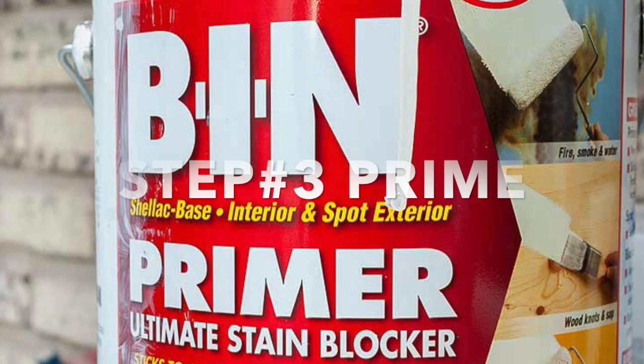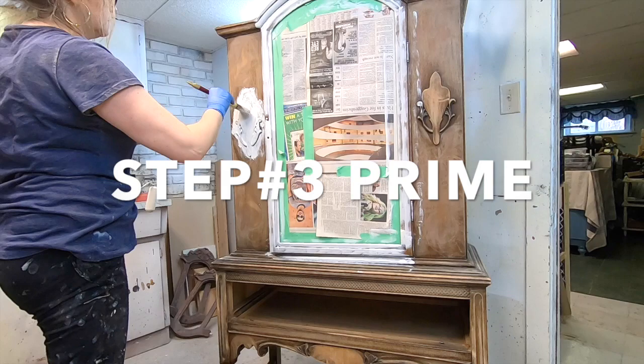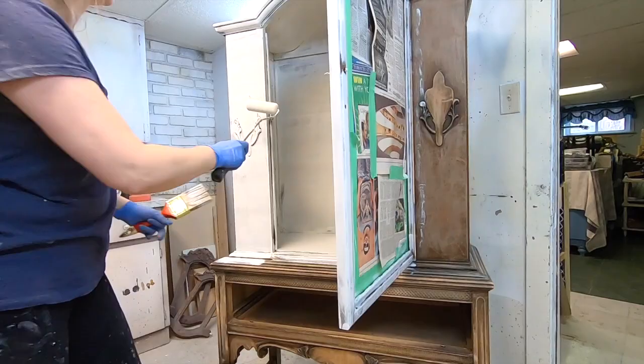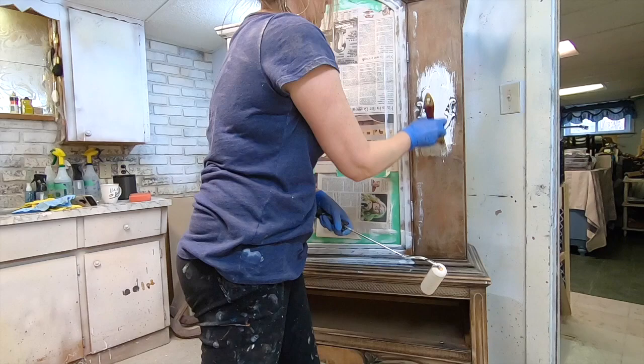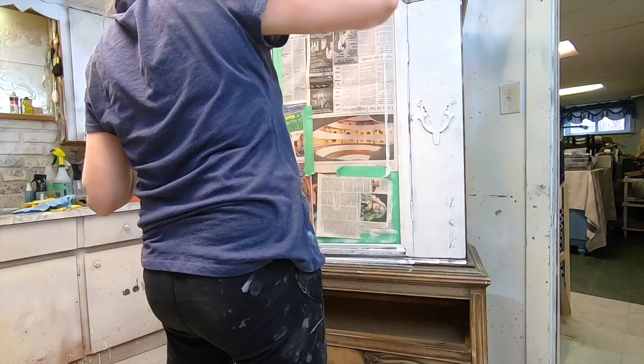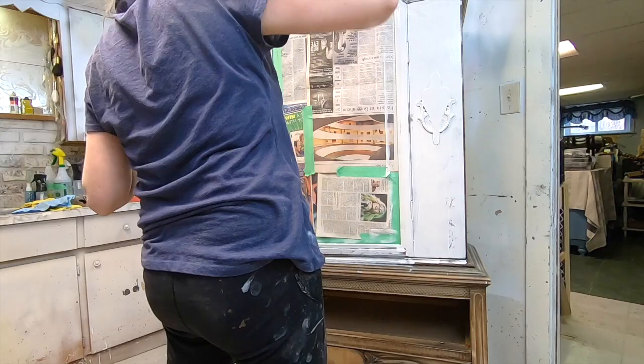The third step is to prime. I have two favorite primers, and on this piece I've used BIN shellac primer. Good ventilation is required — it goes on fairly easy but you do have to work quickly because it dries so fast. This is one of the reasons why I love it for quick makeovers. It works beautifully. Also, this is the only primer where I can actually see when all the bleed through has been covered, so I know a hundred percent that once I paint and/or top coat, no bleed through is going to come through.